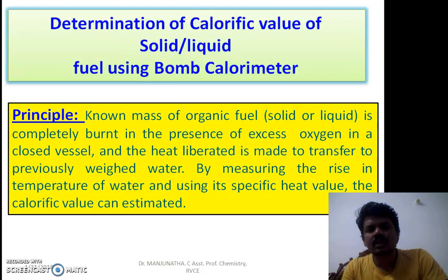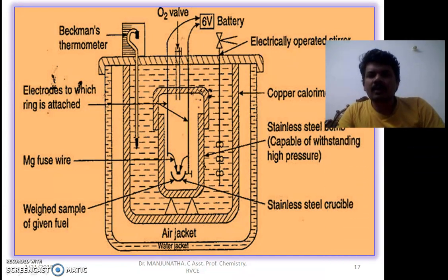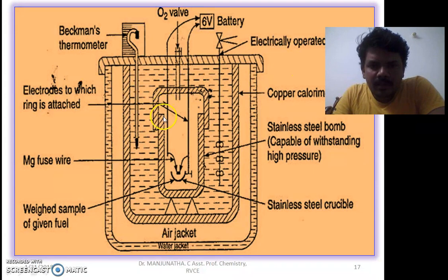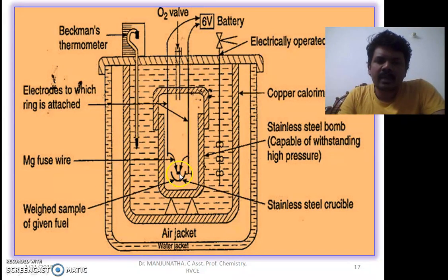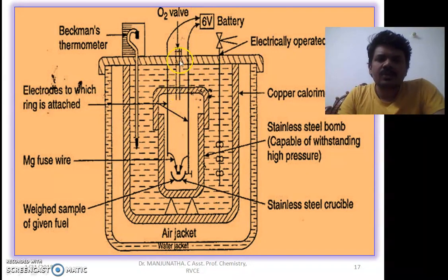Let us look at the bomb calorimeter used in this experiment. This is a typical diagram. It consists of a stainless steel bomb which can withstand very high pressure. It has an airtight cap and a stainless steel crucible where the weighed sample is placed. It has two electrical contacts where a spark can be produced using a 6-volt battery. Oxygen is maintained at high pressure through an airtight inlet.